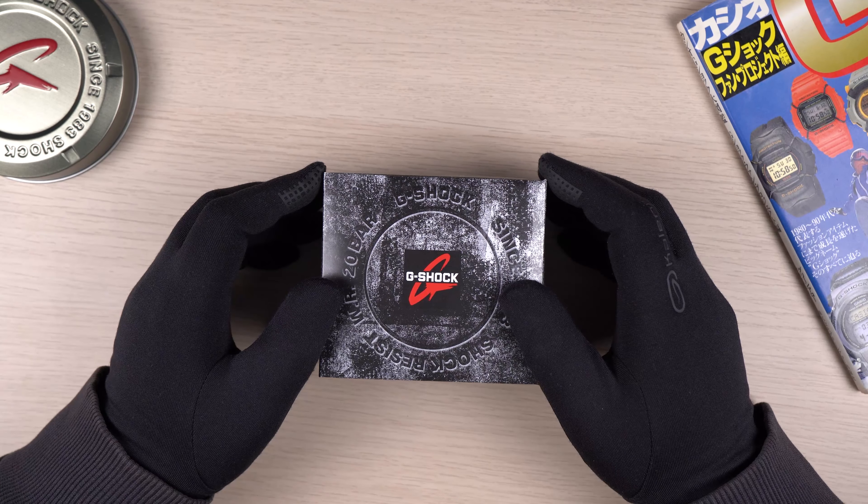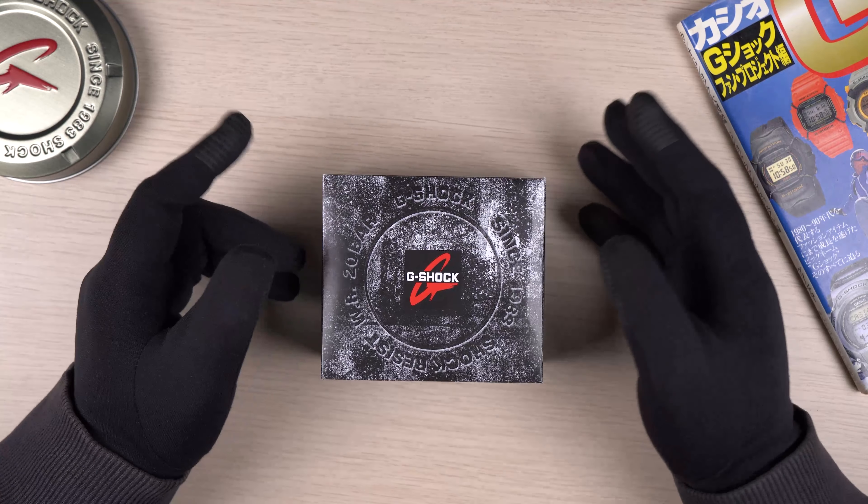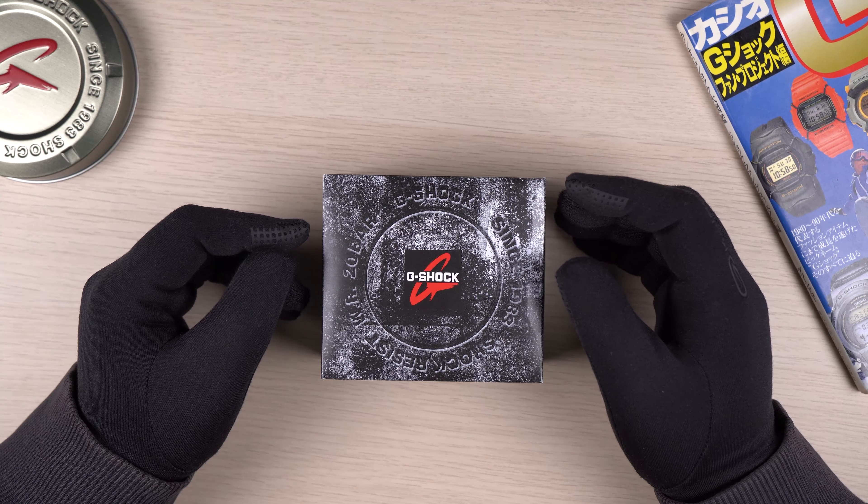Hey guys, welcome back to my channel for another G-Shock video. Today we are looking at the latest release of a new colorway for the GA900 series analog watch.